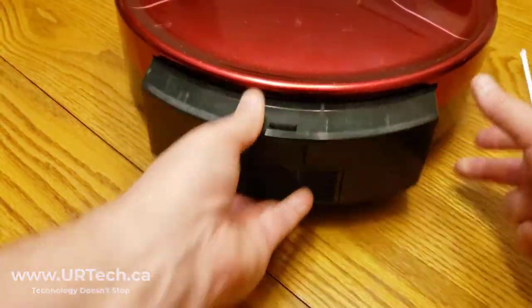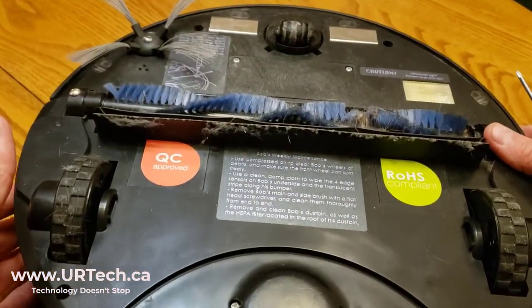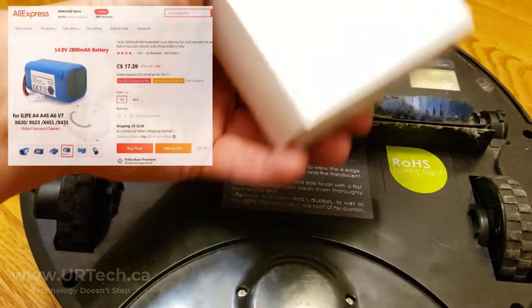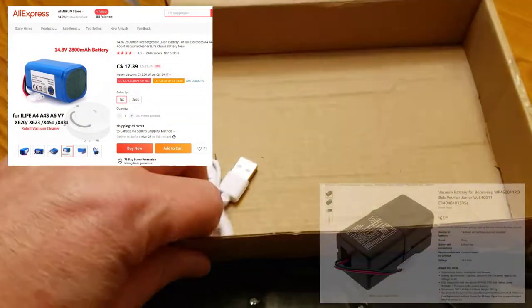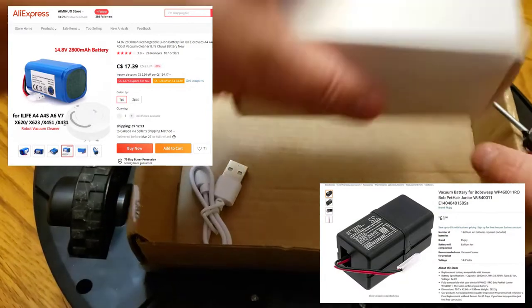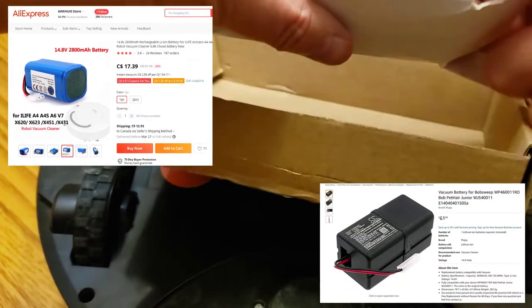But in our case, I believe the problem to be much more power-oriented. I think it just doesn't have the power, so I went and I ordered a new battery. And this kit came in this box, which had this — I've just opened it, I haven't actually pulled it out. Let's see what's in it. I'm assuming it's the battery.